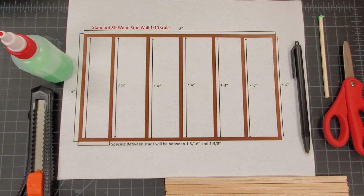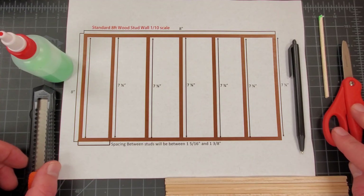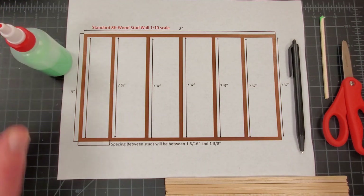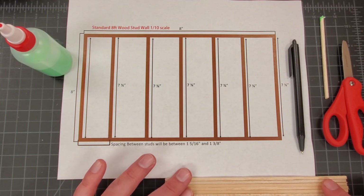The tools that you guys are going to need today are a pen or a pencil, a pair of scissors or a craft knife if you have your parents' permission, a stir stick, and the small bottle of glue. And then you're going to need nine pieces of balsa wood.